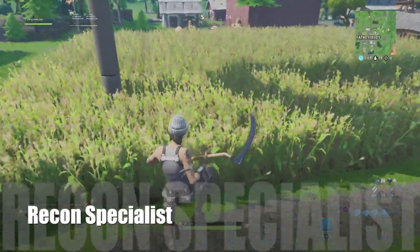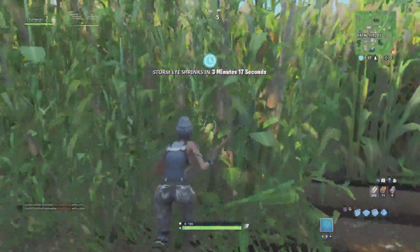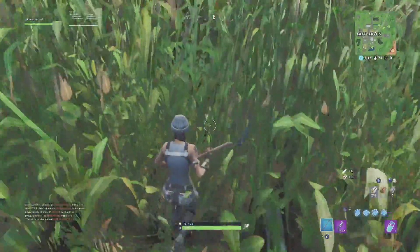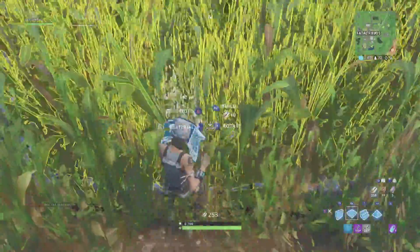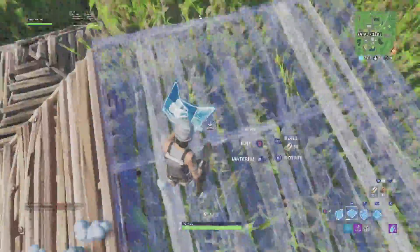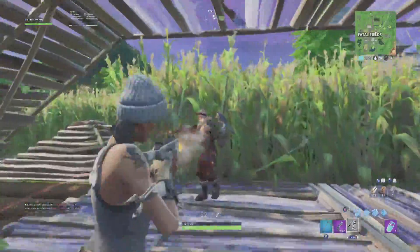Recon Specialist is a very cool outfit. She is one of the first outfits I actually purchased — I really like the color scheme, the all-gray with the green camo looks really cool. But in my opinion the rarity is outdated; we have so many other rare skins that are ten times better than this one. Not that there's anything wrong with this skin, they're just a lot better, and she fits more of an uncommon skin.